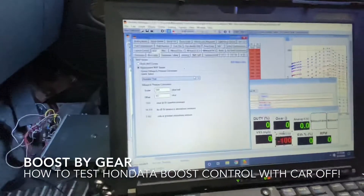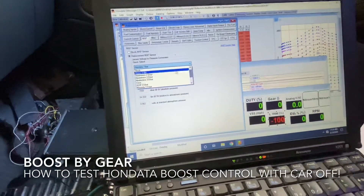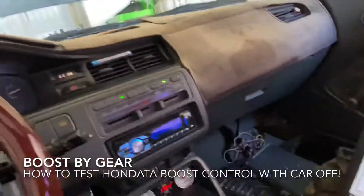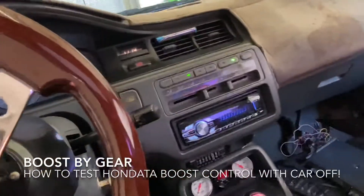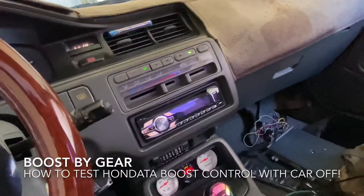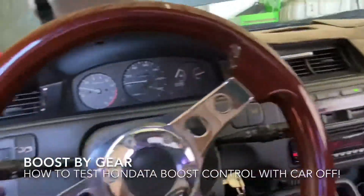So then go back, scale your MAP sensor back to what it was, and you can see immediately it's going to shut off. Now it's off. You do your test that way — you don't have to keep doing pulls on the dyno. And now we can continue tuning.